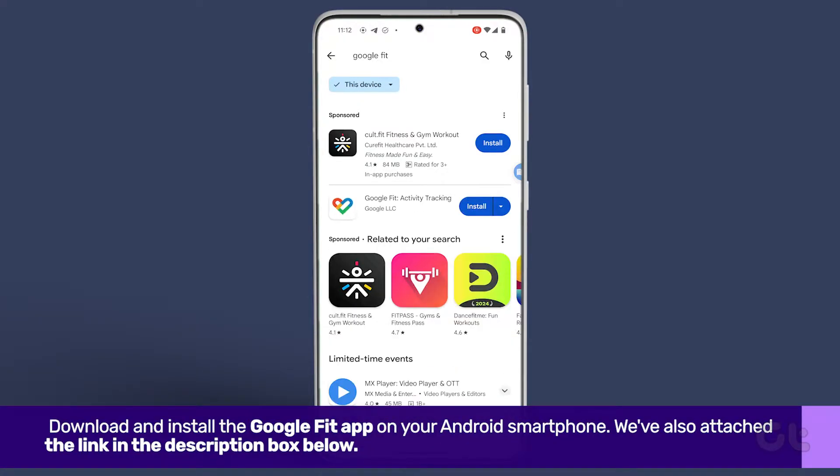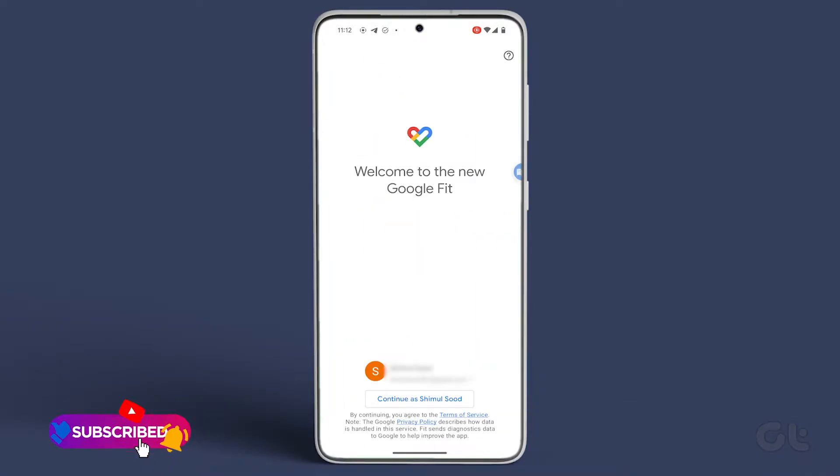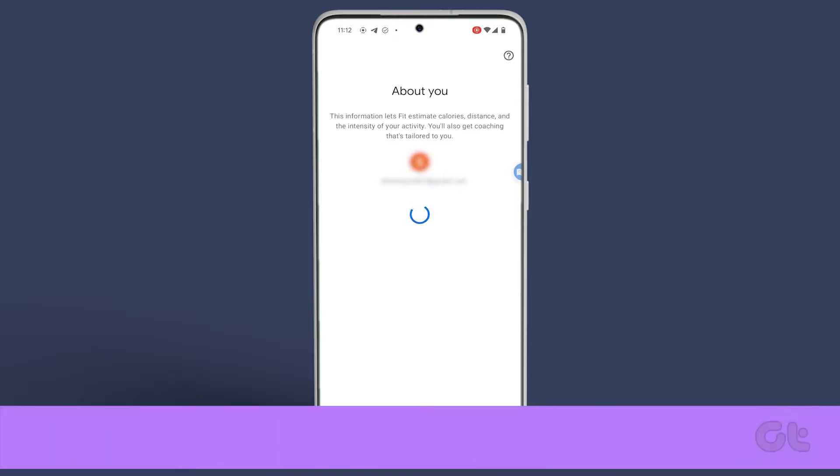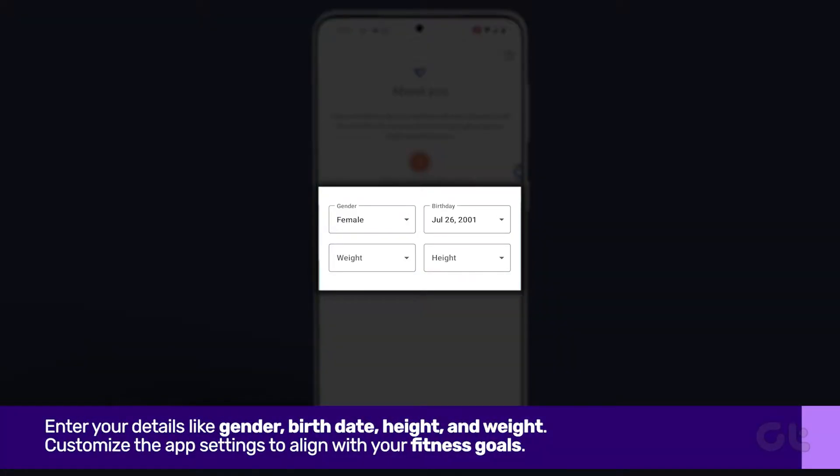Once the installation is complete, tap on open. Next, you'll need to enter your personal information, including your email address and password, as well as details like gender, birth date, height, and weight.